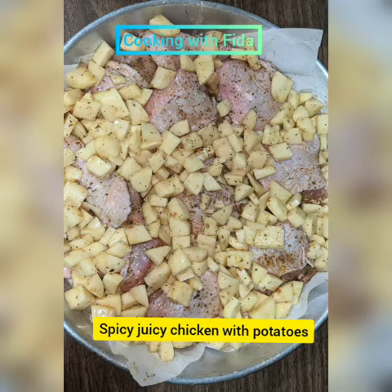I marinated for four hours or overnight. I added some salt, pepper, three teaspoons of butter chicken spices, and three teaspoons of biryani spices, mixed with some olive oil — all combined for four hours. I put it in my oven halfway through at 375.